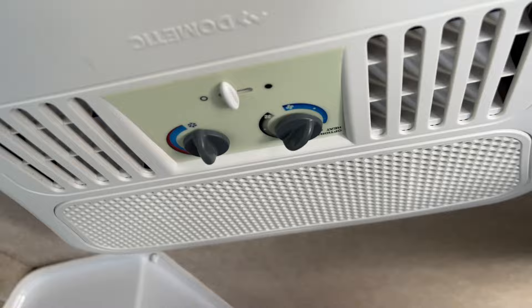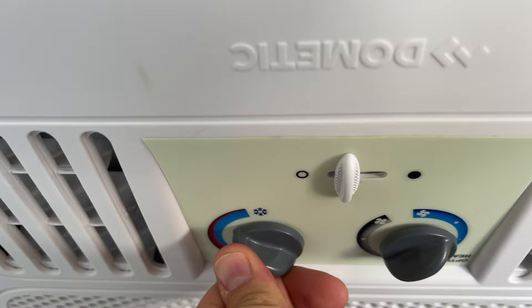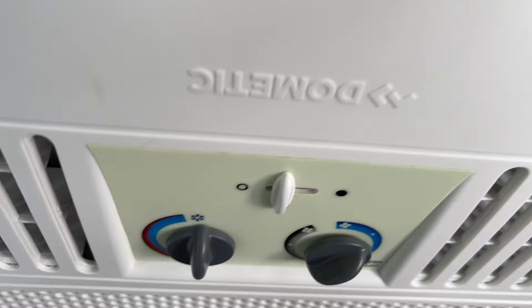And of course, trying to set the temperature precisely is difficult — you kind of have to figure out where the sweet spot is for the temperature in your trailer. So there's a better way to handle this.